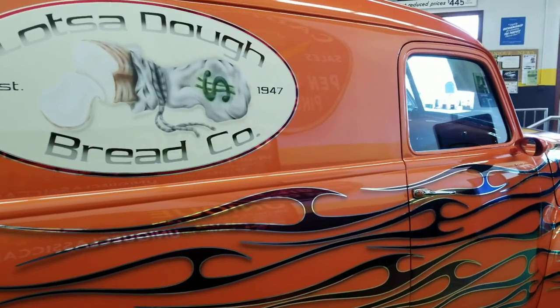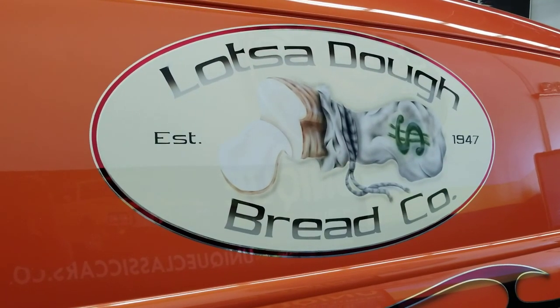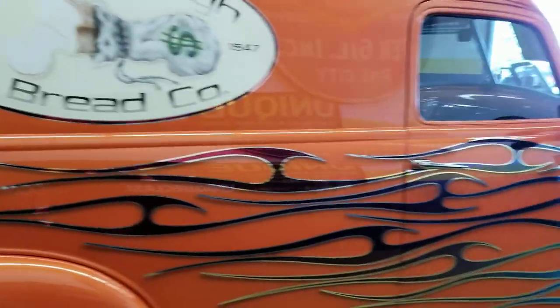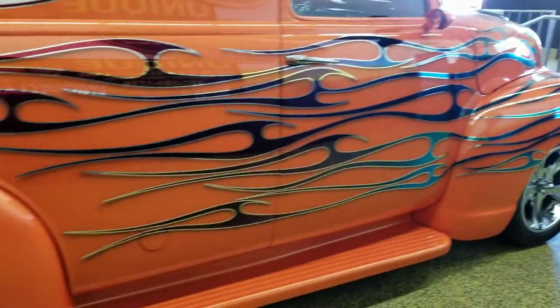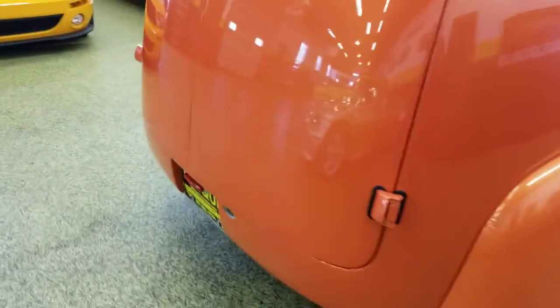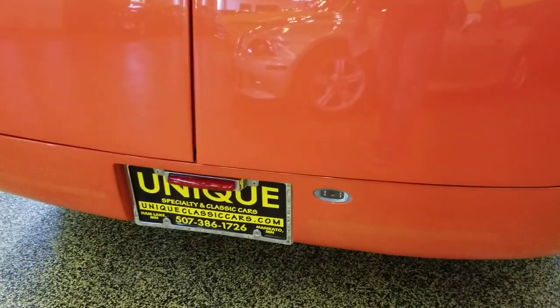This panel, back in the day, was one of a ton of bread trucks, so that's where the theme of this one came from — Lots of Dough Bread Company, which is also a big pun on the amount of dough and money that was put into this thing. It is all steel, just finished absolutely beautiful.